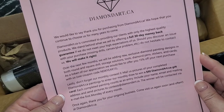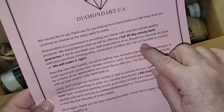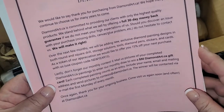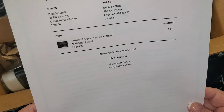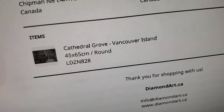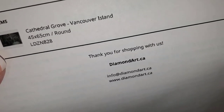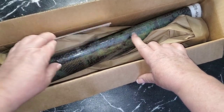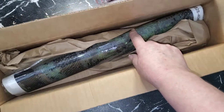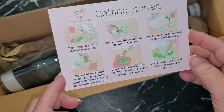There's a welcome letter. It says: 'Should you discover an issue with your purchase — like missing drills, canvas or glue problems — do not hesitate to contact us, we will make it right.' That's really good to know. And there's an invoice. I got a picture of Cathedral Grove from Vancouver Island — it's 45 by 65 centimeters with round drills. The square drill version was sold out, otherwise I would have gotten squares. I ordered this because Cathedral Grove is one of my favorite places in Canada.